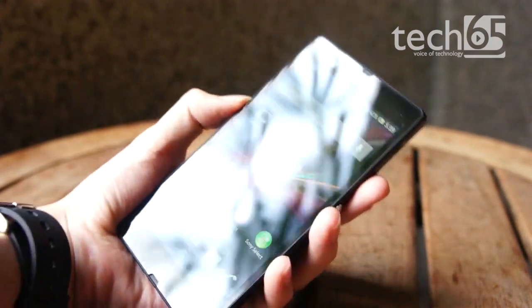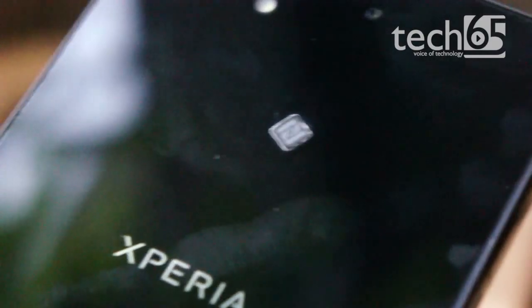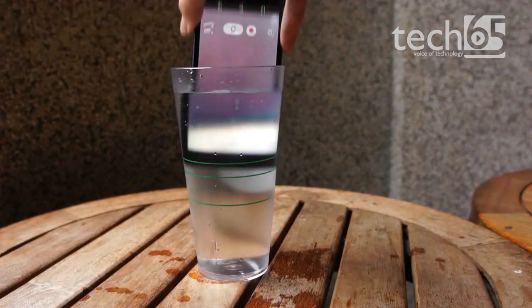You can't deny the phone is very pretty, but thanks to all that glossy material, the phone is a fingerprint magnet. Fortunately, the phone is very easy to wash.